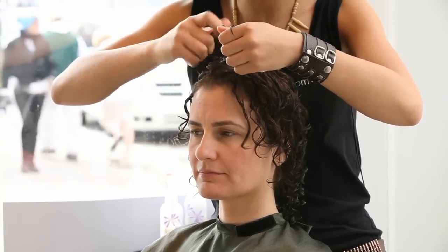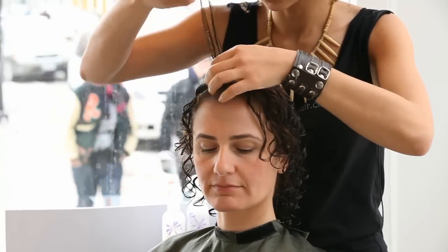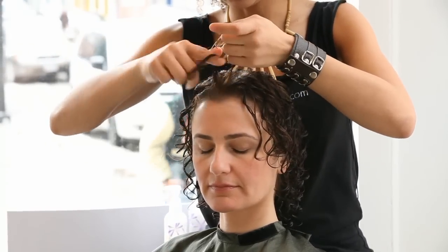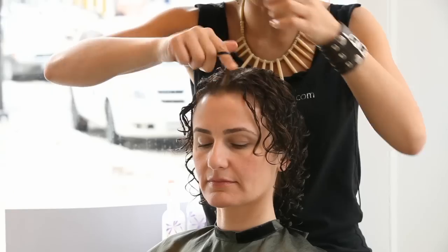So I'm twisting here small pieces of hair into ringlets. This is accentuating her natural curl pattern.